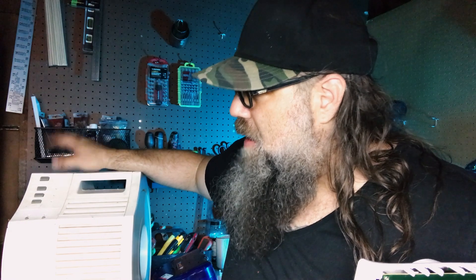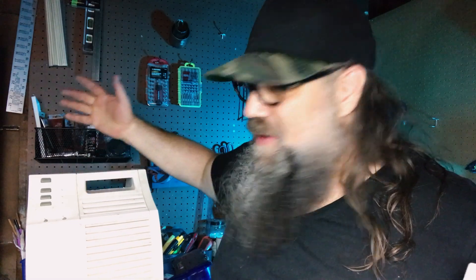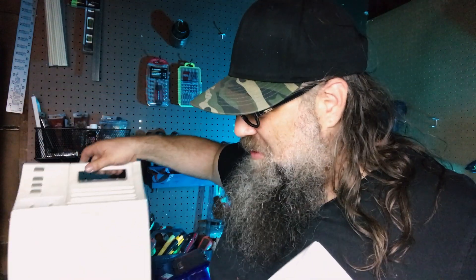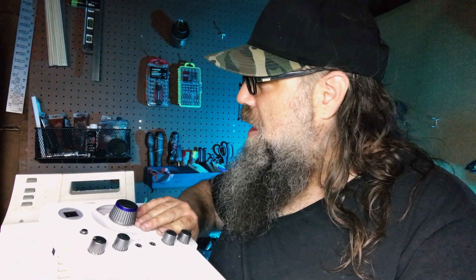This stereo weighed like 50 pounds. I gutted everything off camera — I don't want to gloss over that — it took me like half a day. You're pulling things apart, it's dirty work, whatever. But now that's all done. I have this piece, that piece, knobs — you've got to give actors knobs — so let's put this together and make a little console for our spaceship.